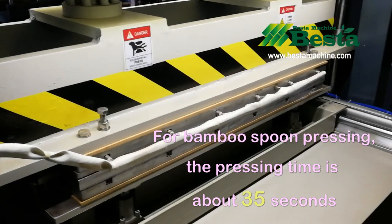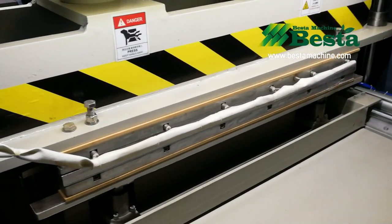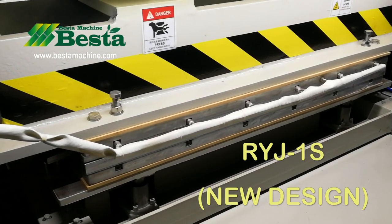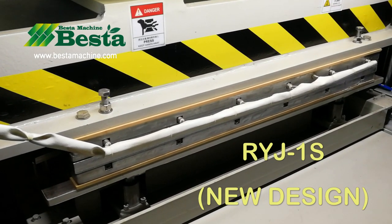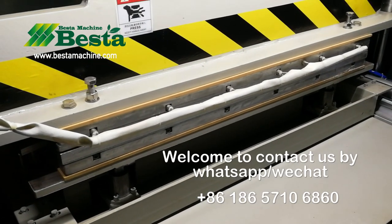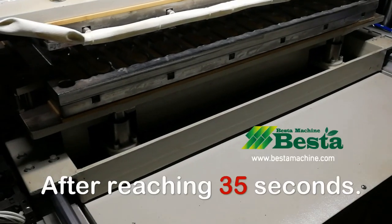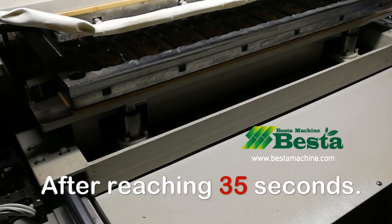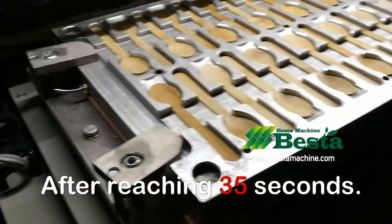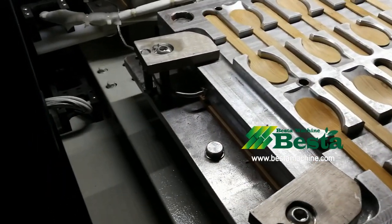Our machine can automatically feed, press, and automatically exit, and then the workers take out the finished material. The whole set of work — feed, press, and exit — can be achieved in one button operation. One button can control our whole process.